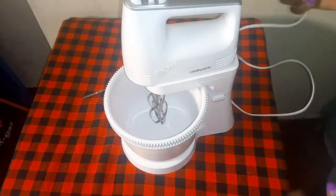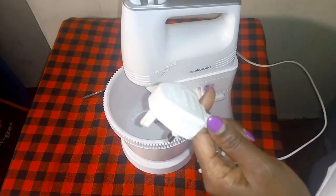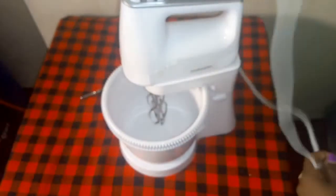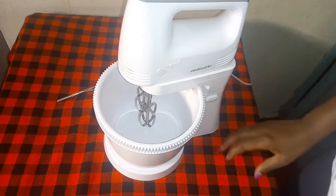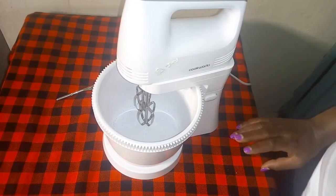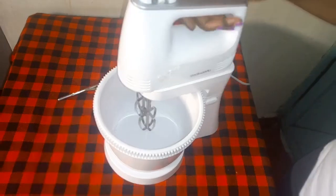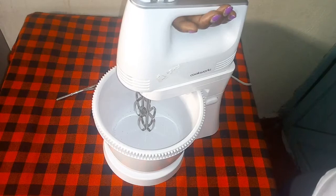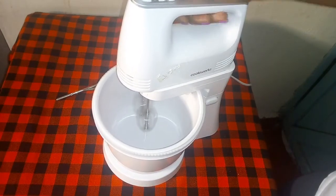After you put your ingredients for mixing, this is where you connect your power. Since I'm not baking anything but I want you to see how it operates, I'm going to show you what to do. This is where you press your power - like that. You can see it working.